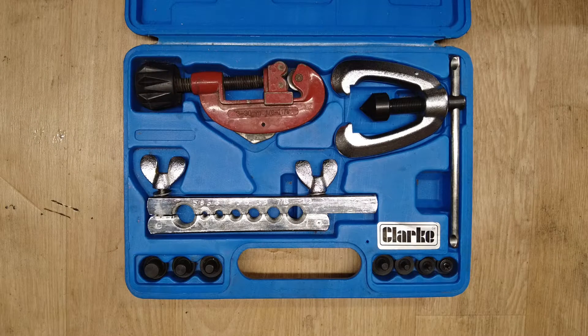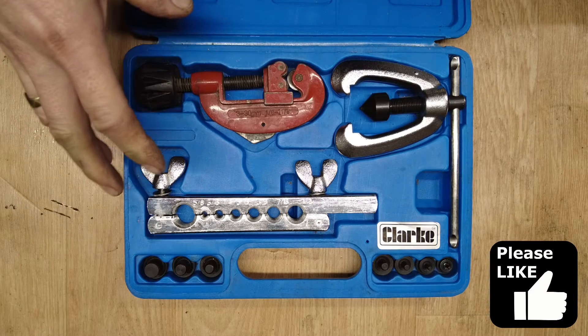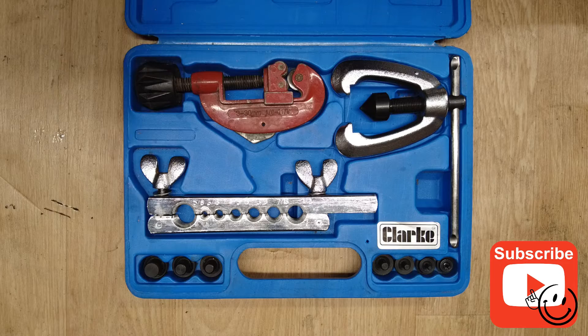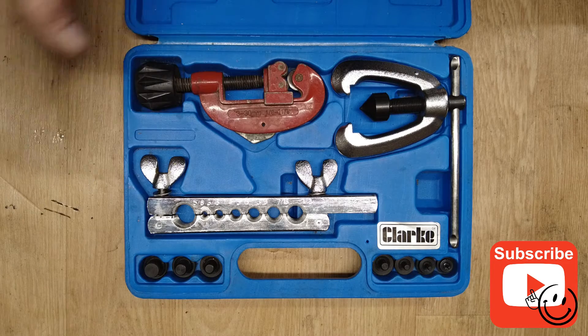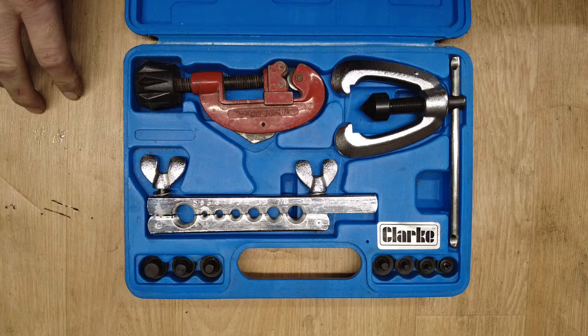The first thing you're going to need is some kind of brake flaring kit. There may be different types on the market, but this particular one I've been using for over 20 years and it's always given me good results. I'll do a search on eBay and put some links in the description below if you need to find one.